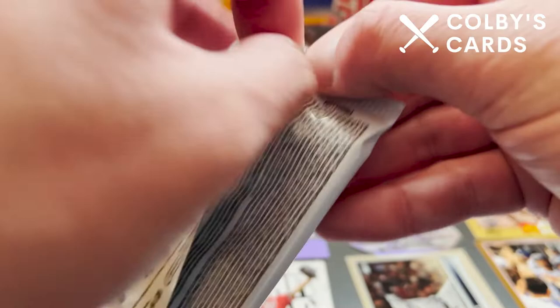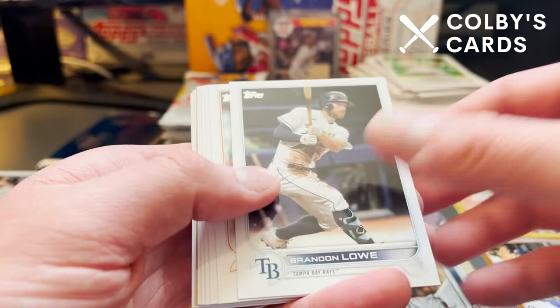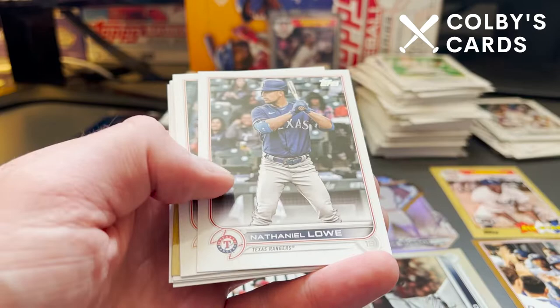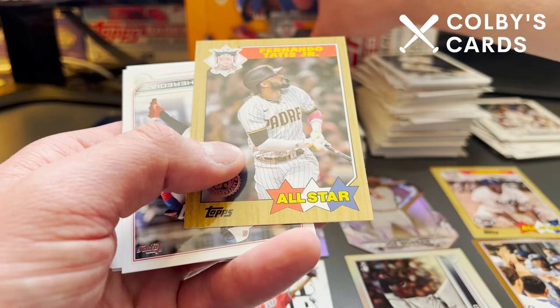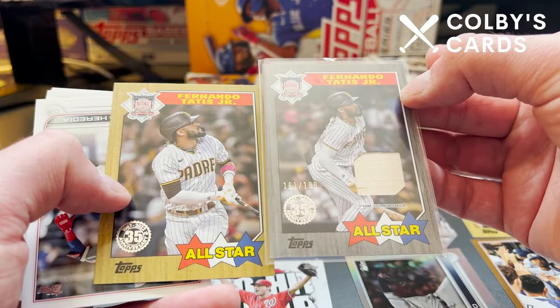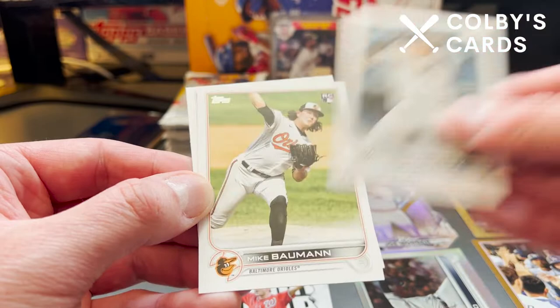Maybe we got a bonus hit — I don't know. This could be the hobby box of the year for me. Here is Tyler O'Neill, Toronto Talent with Bichette and Guerrero Jr., Brandon Lau, Luis Garcia Gold Cup, Francisco Mejia, Carlos Correa, Nate Lowe, Jonathan Scope, and an 87 — here's the regular 87 design All-Star card of Fernando Tatis. You can see the difference — the base card on the left versus the black border relic card on the right. Then Guillermo Heredia, Gary Sanchez, rookie of Mike Bauman, and Javier Baez in his Tigers uniform.